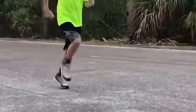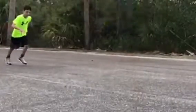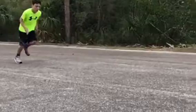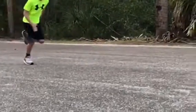Look closely as both heels crash, especially the right heel. At the beginning of his sprint it's fine, and as he evolves through the sprint, he starts to crash the right heel particularly.